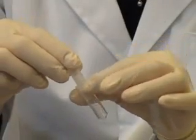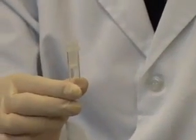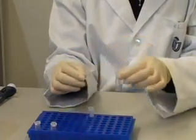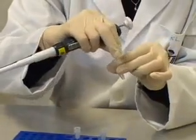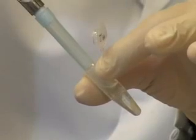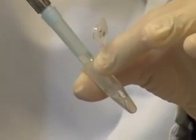Insert a wizard spin column into a 2 mL collection tube. Transfer the clear bacterial lysate into the wizard spin column. Avoid disturbing or transferring any of the white precipitate with the supernatant.